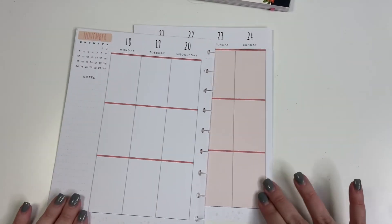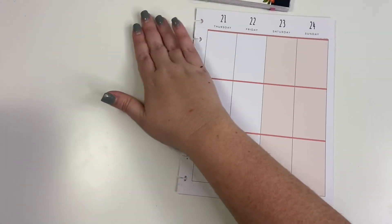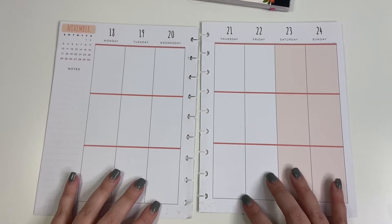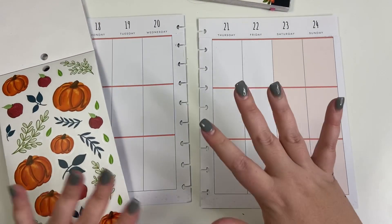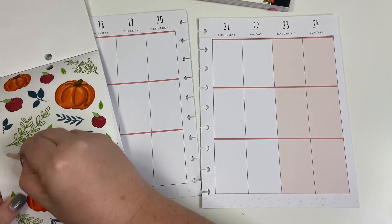I'm super excited about today's spread because I'm going to be doing something a little bit different — a pumpkin fall floral spread is what I have in mind.